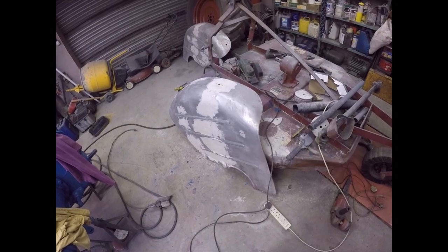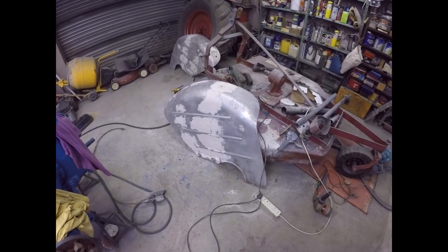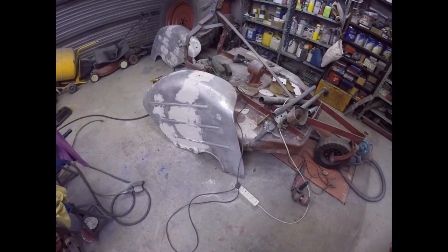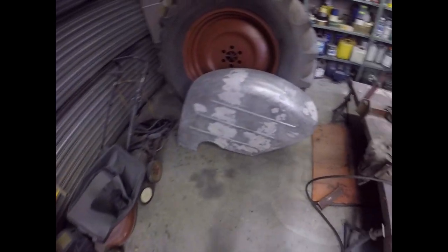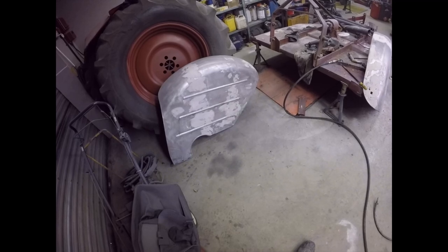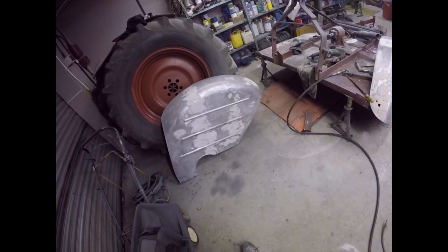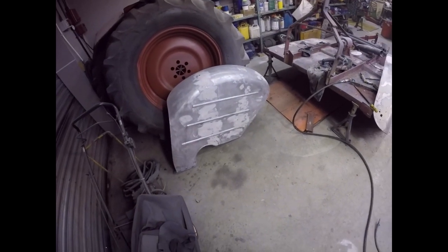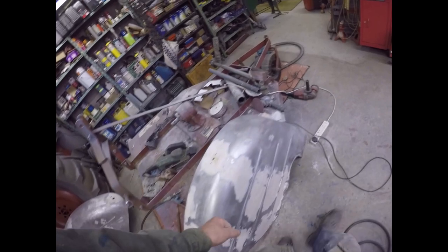Then I set to with a DA sander and kicked seven bells out of these mudguards. As you can see there's a lot of filler on them, but it's only to cover the welding. I've come to the point where I think I'll do a bit more to them tomorrow morning, then stand back and let them have it. I was wondering whether I should stone chip them - stone chip is like very thick primer, it's very good, gives you a slightly uneven surface, and you can put paint on top of it, and it tends to hide dents and filler much better.